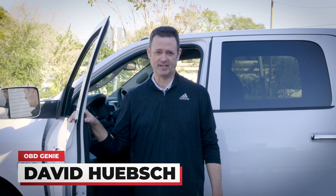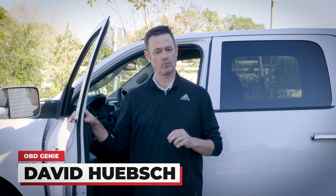Hey guys, David here with OBD Genie. We just got done installing our rear view camera and now we're going to use the OBD Genie to enable the camera to work. What I wanted to show you today was how quick, simple, and easy the Genie is to use. Let's get started.